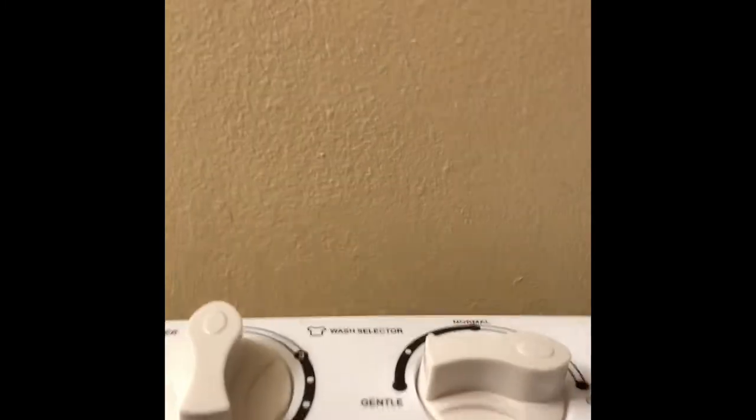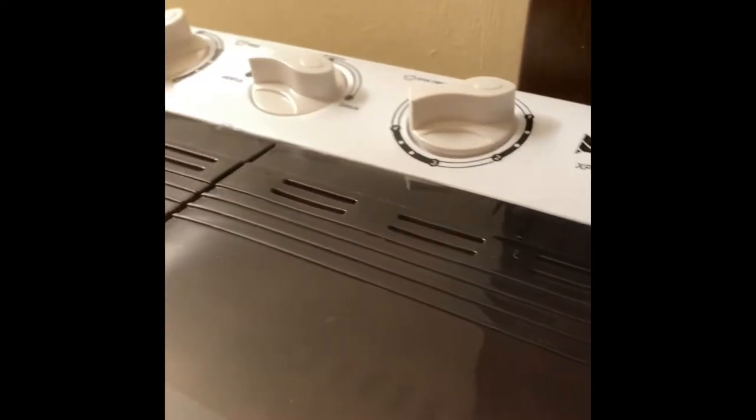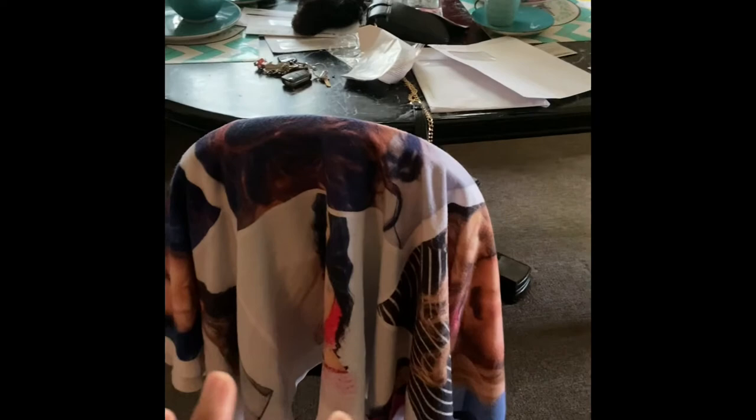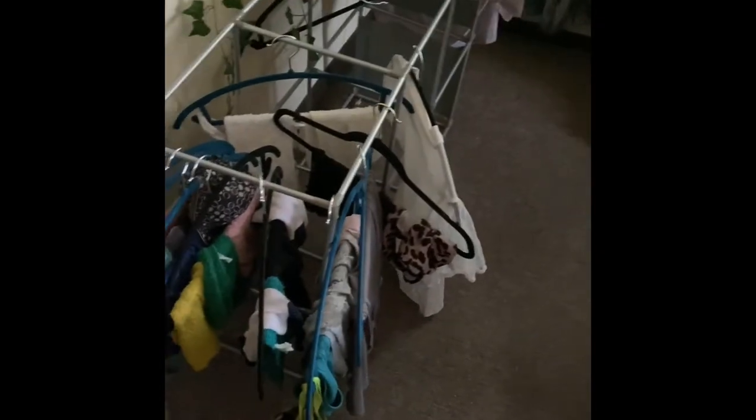We're gonna let it drain, then I'll let it drain with more clean water to get the rest of the suds out. I just wanted to add this clip in before I do the next step. I can show you the process — I even washed a big blanket in there just to see if I could do it, and I did wash these things. This is the color load that I did.